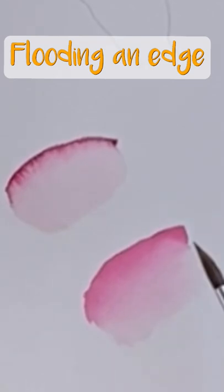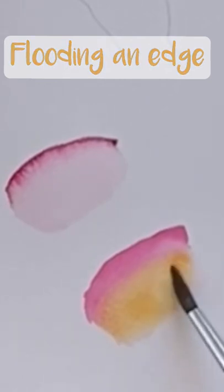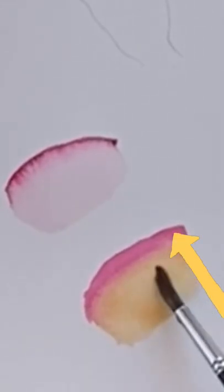Now that it's had time to dry, I'll show you this time with yellow. I might be accidentally bringing in too much water to this section, and instead of the pink flowing towards the yellow, I'm going to see the water flowing towards the painted edge. So now it's traveling this way.